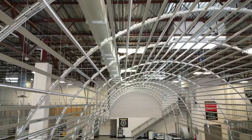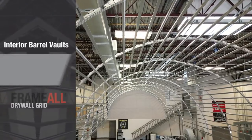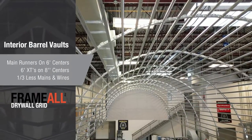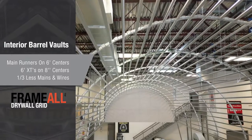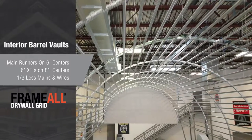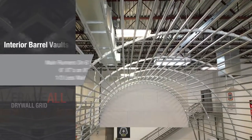How long is the barrel vault, John? It's 64 feet — about an 8.5 foot radius, 17-foot-something diameter. With our drywall grid, we've been building barrel vaults for years, but it's not always that you find one this tight of a radius.